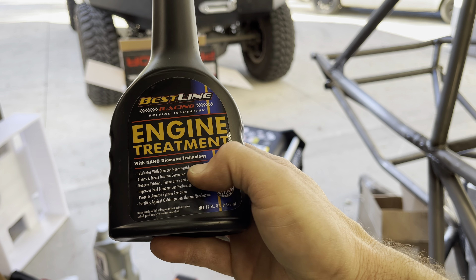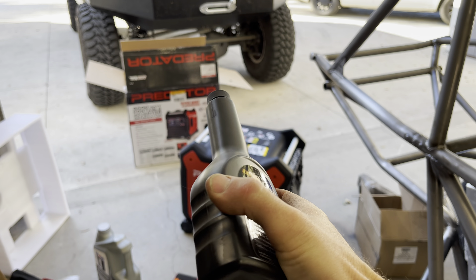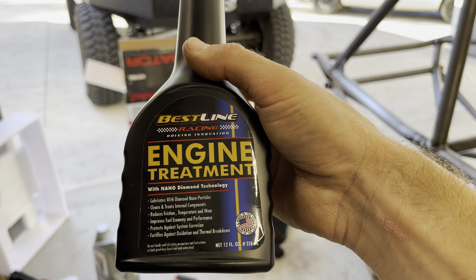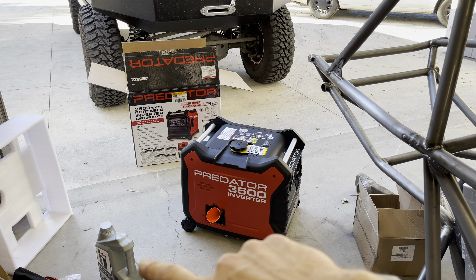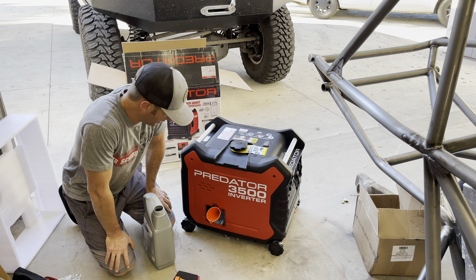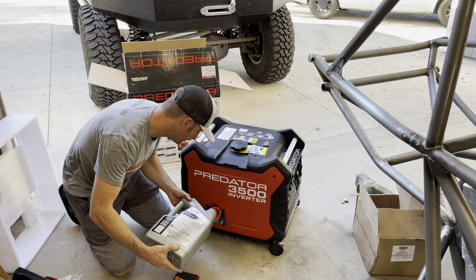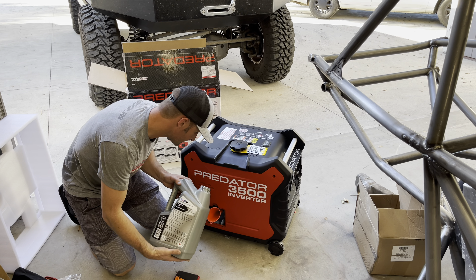Bestline sent me some engine treatment with Nano Diamond technology. I wanted to run it in the race car and try some before-and-after dyno testing, because they said it would improve lubricity enough to actually make more power. But I figure if it's got that much protection, why not put it in the little generator? So I put this in and finished it off with some Mobile 1 synthetic. The crankcase holds 20 ounces of oil; the engine oil treatment was 12 ounces, so it should need about another 3 ounces of Mobile 1 synthetic.